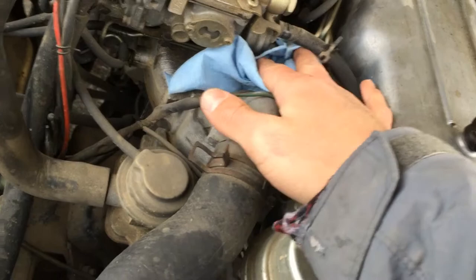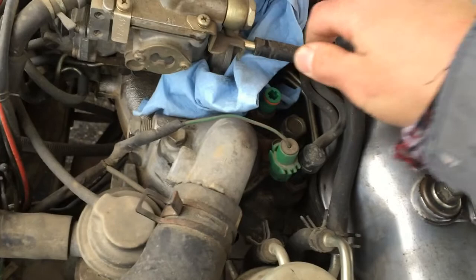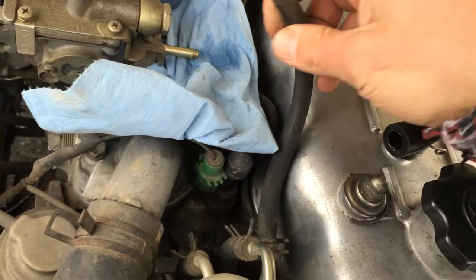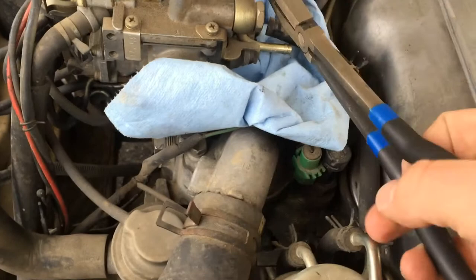There's gonna be a lot of fuel coming out of this I have a feeling. Try not to get any on the temperature sensor. Almost nothing — maybe that's why it's so damn hard to start after a few days. Alright, we're going to disconnect all the lines to the carburetor. Well I should replace them all anyways.